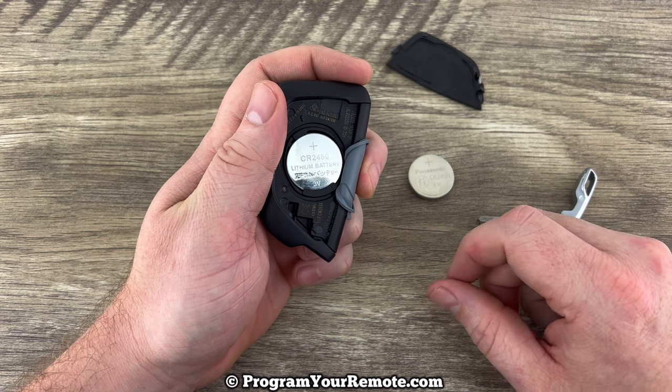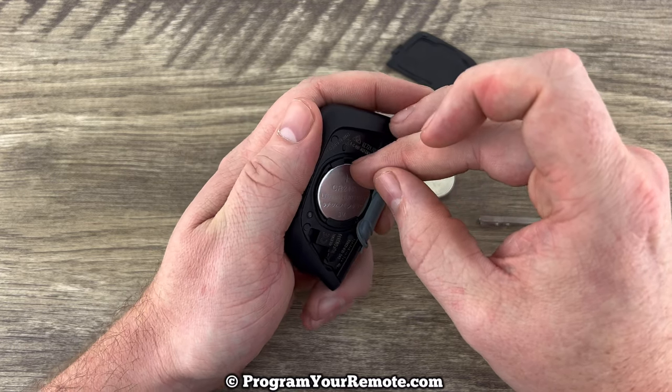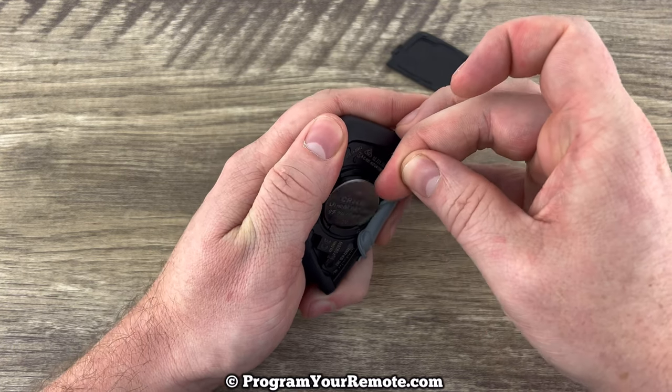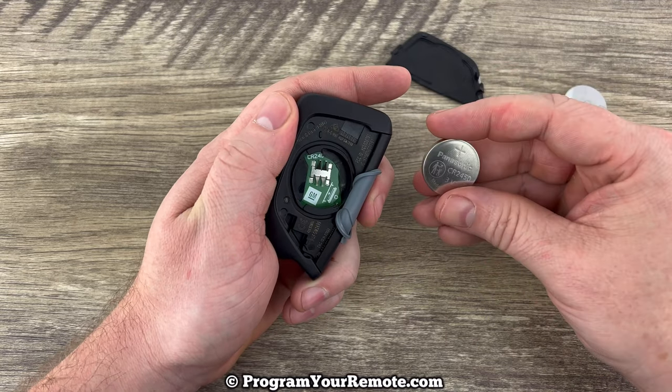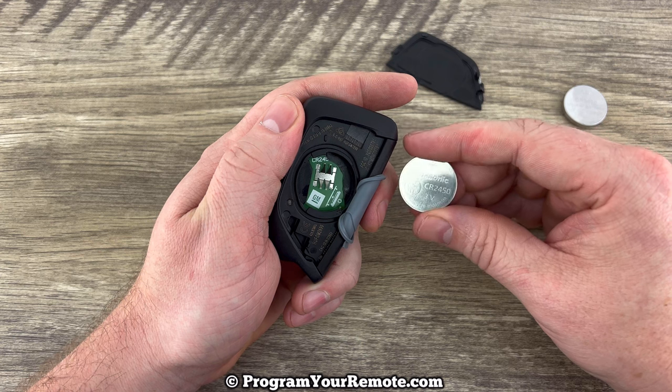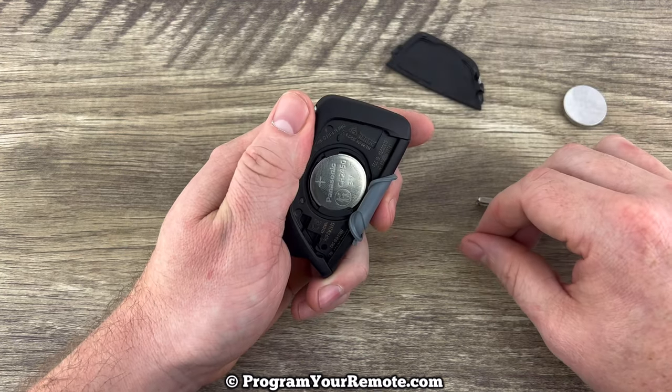You may want to use a small flathead screwdriver for this part to help you get the battery out, but a lot of times you can just get your fingernail on there and get it out. Then we'll grab our new battery and we want to make sure that we're installing that with the plus side up — plus side up like that.